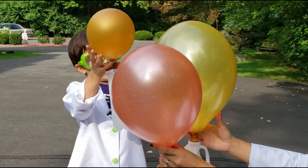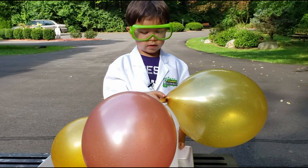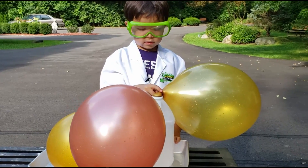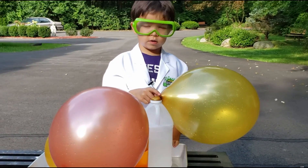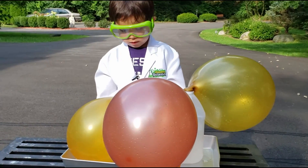Not so good. Look how big it's getting. The experiment shows that the biggest one blowed up the biggest and the littlest one blowed up the least.